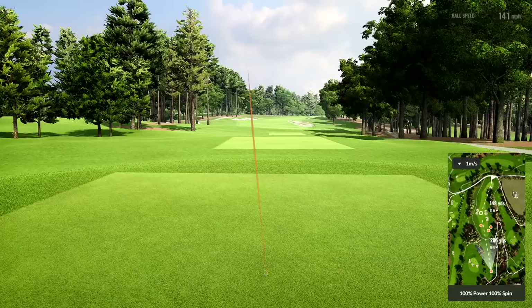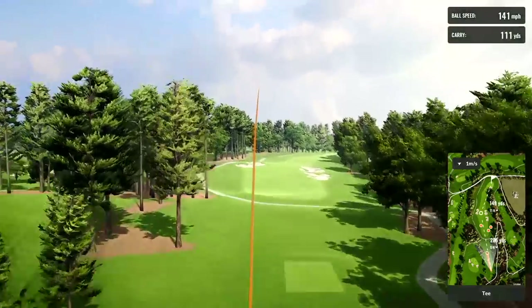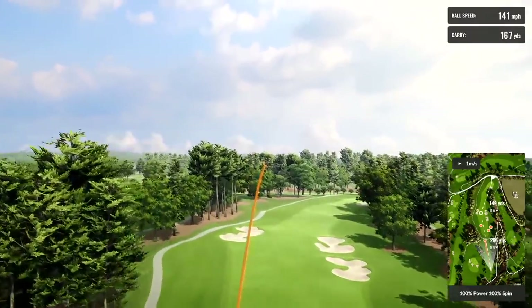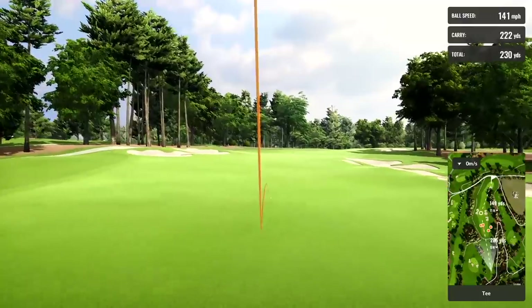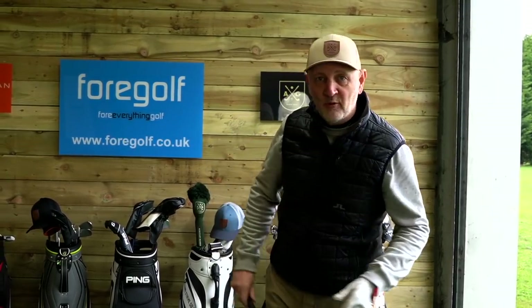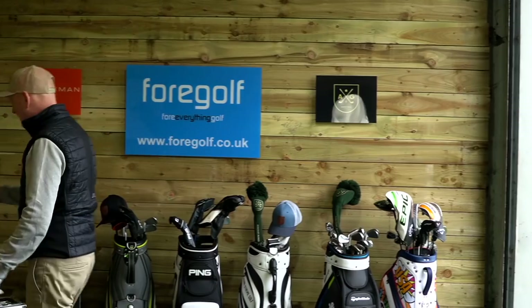You can hear that sound — it's a solid, solid ball again. You can hear that very crisp, very harsh knock out the face. For a lot of people, you're going to like that, but for me, I'd want it to be a little bit softer. 220 carry — it's really in all the numbers. I'll switch over to the Ping G425 and see how this thing does.